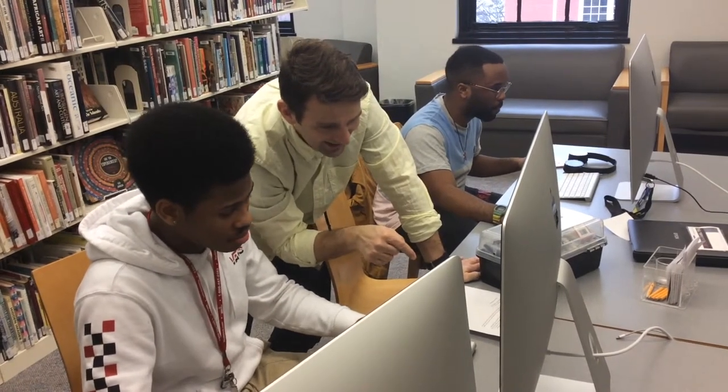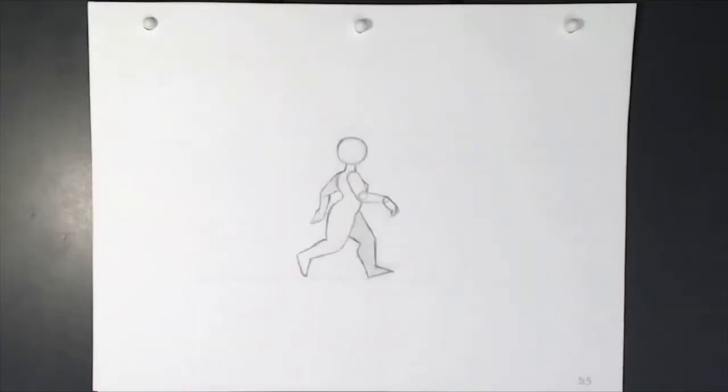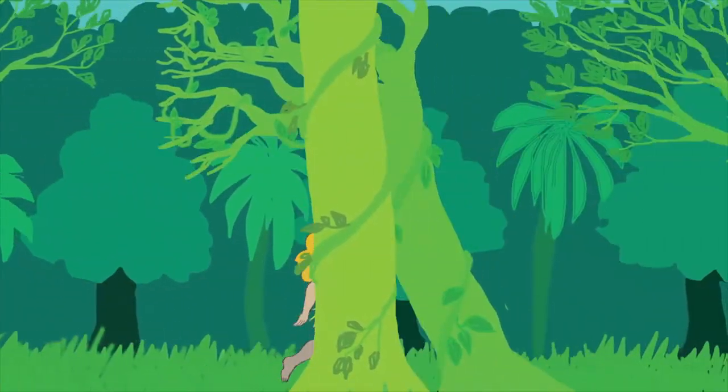Think about this: the artists that you love and admire, their work looks fantastic because they've put in countless hours studying anatomy and life drawing, developing their own style.